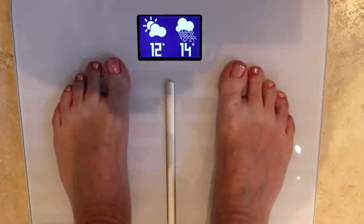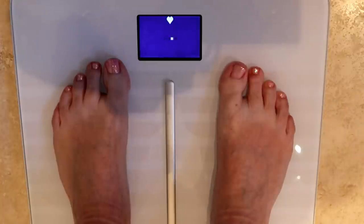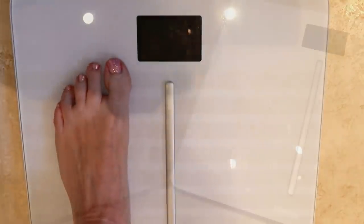It's worth noting that while the app, website, and device look pretty slick, sometimes the device itself doesn't always collect measurements correctly. It's normally on the heart rate measurement where you see an X, which means you either have to forgo that particular measurement or step off and step on again.